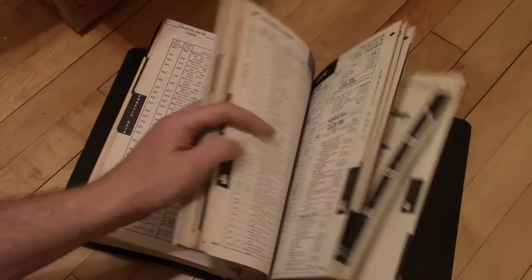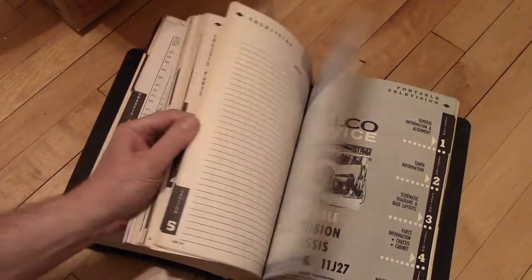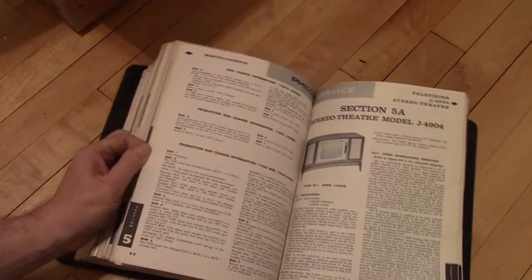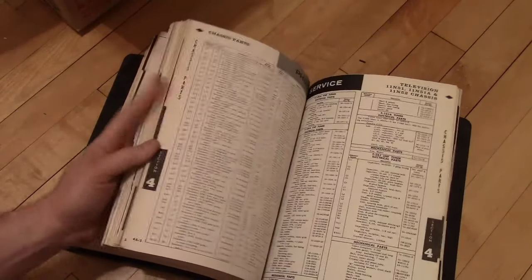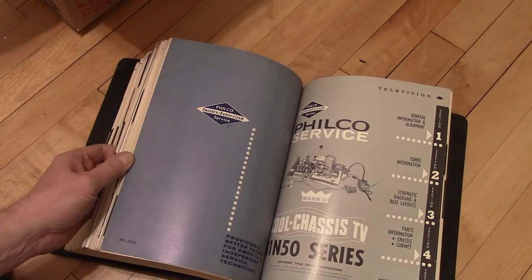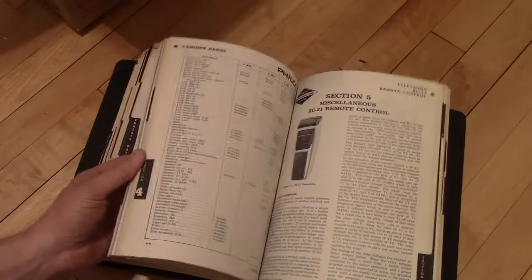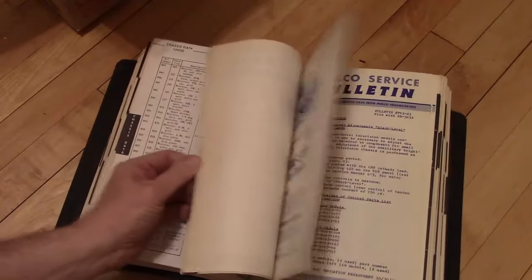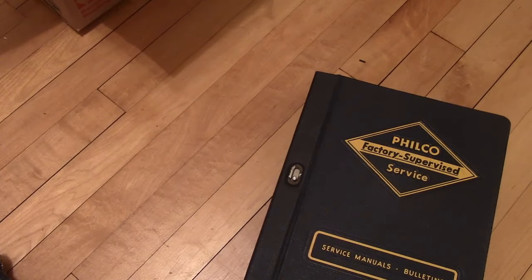I suppose my Town and Country might be in here, but none of the classic Philco stuff. A lot of people think Philco disappeared after the Predictives, but no — Ford bought them and they were around for a long time after that. Well, that is the end of it. I hope you guys enjoyed this look at some vintage service info. I'll be looking for some more videos coming soon — I'm going to include a look at my new place.